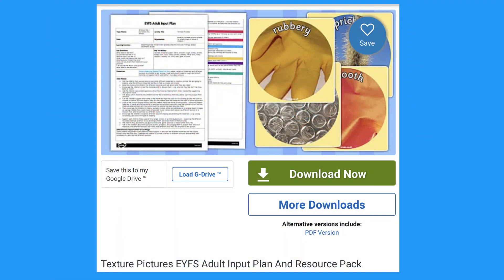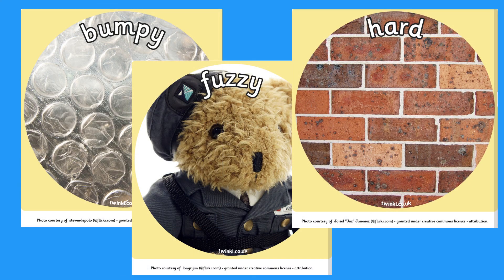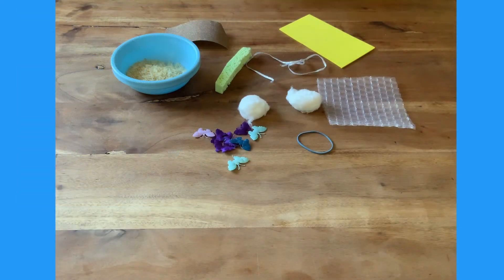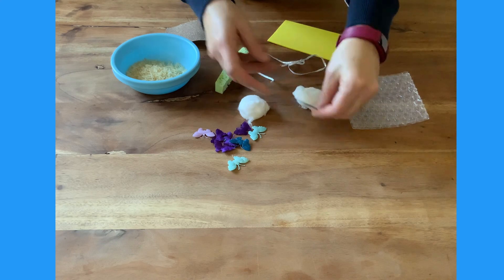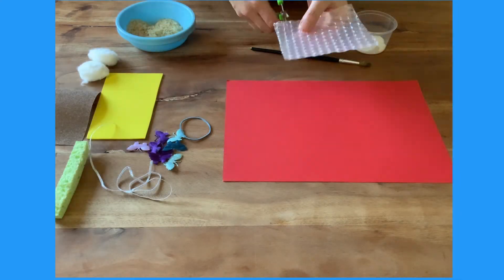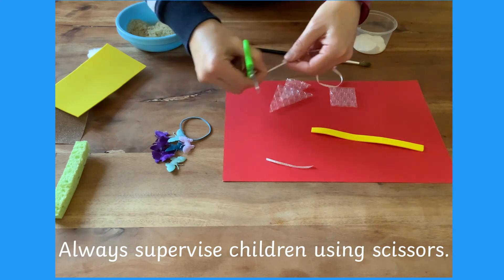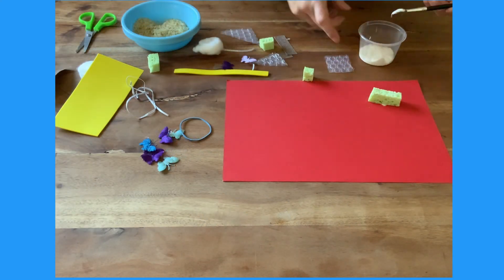In this textures pack there is an adult input plan and some lovely printouts of different textures. Extend children's vocabulary by helping them to learn new words. Gather together different textured objects — what can children see and feel? What different describing words can they use? Now children can use the different textured objects to make a collage. Encourage children to talk about the textures as they are making their collage.